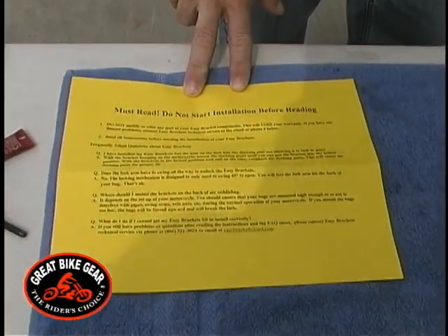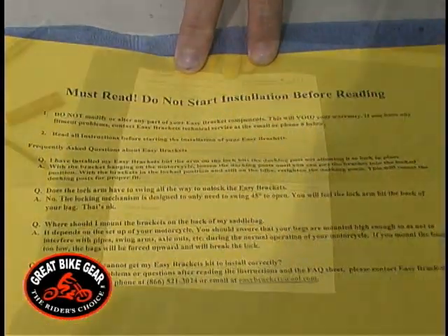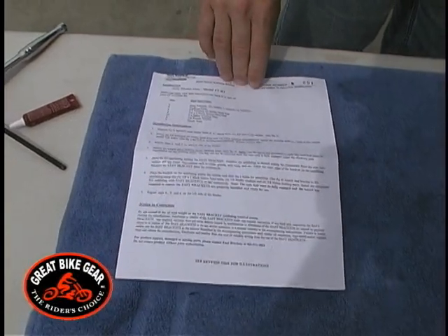Before you begin, verify all parts are accounted for. Be sure to read through all the instructions.